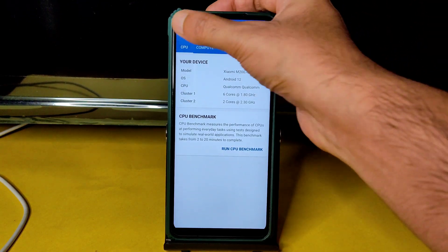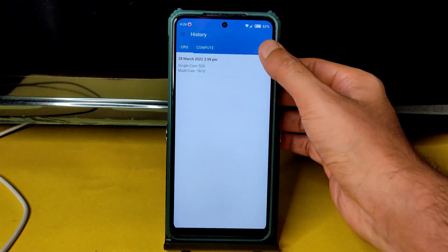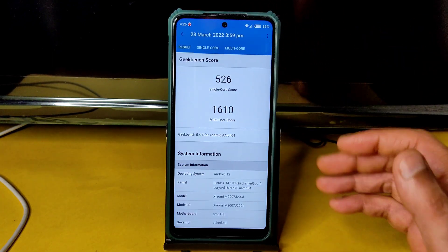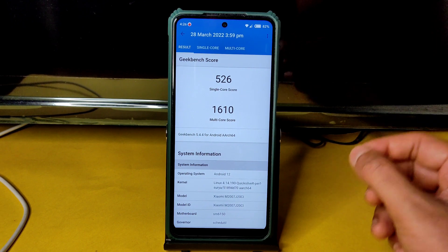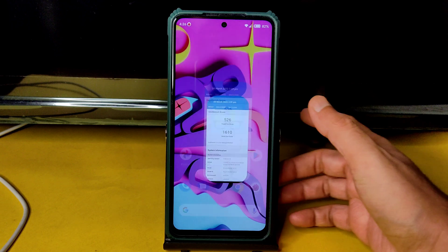The Geekbench scores are also good. Single-core score is 526 and multi-core is 1610. The kernel used is Linux 4.14.190 Quick Silver Puff Surya kernel, as mentioned before.